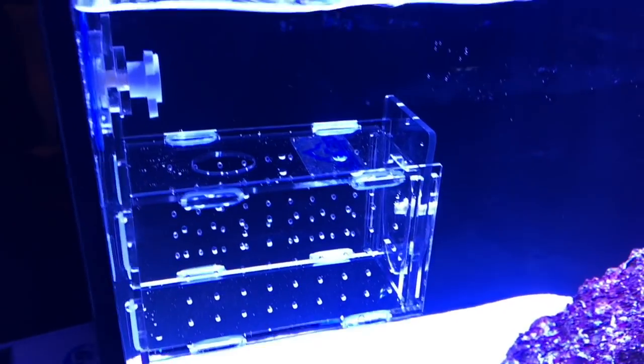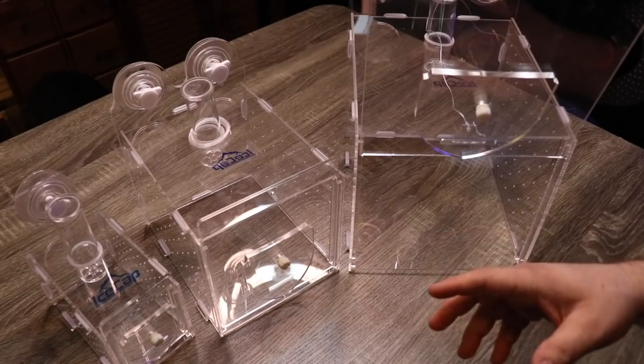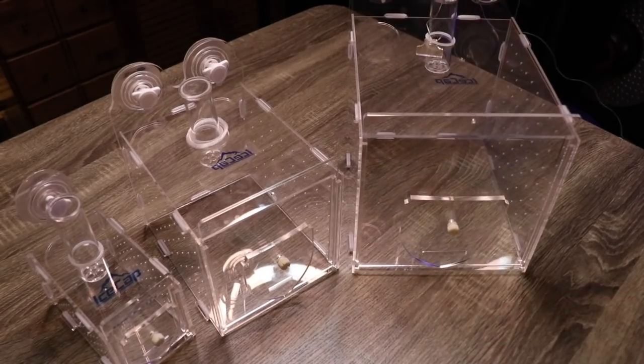If you want to take a look at the Ice Cap fish traps, they are available at Premium Aquatics. There's going to be a link down in the description below where you can do some more research or even pick one up for yourself. If you enjoyed this video, make sure you hit the thumbs up, and I'll see you next time right here with a brand new video.